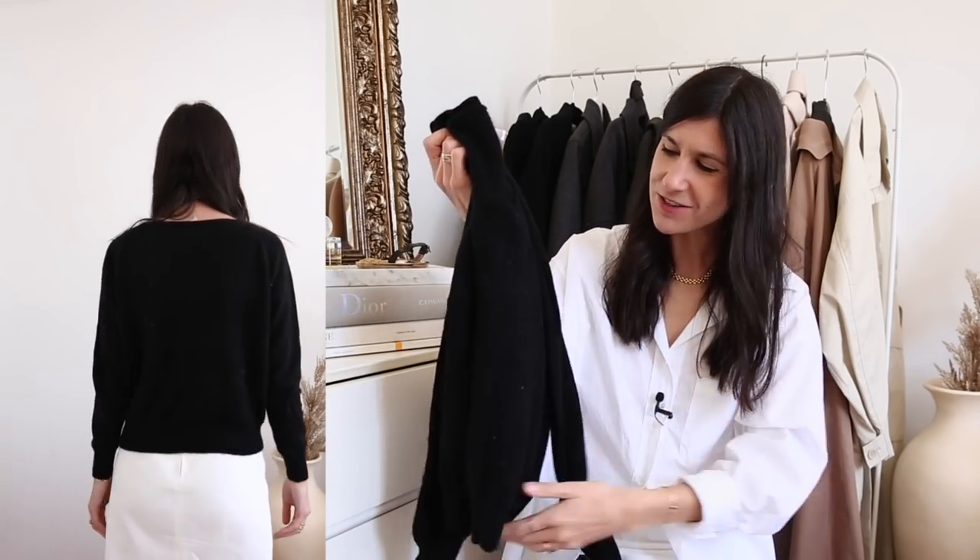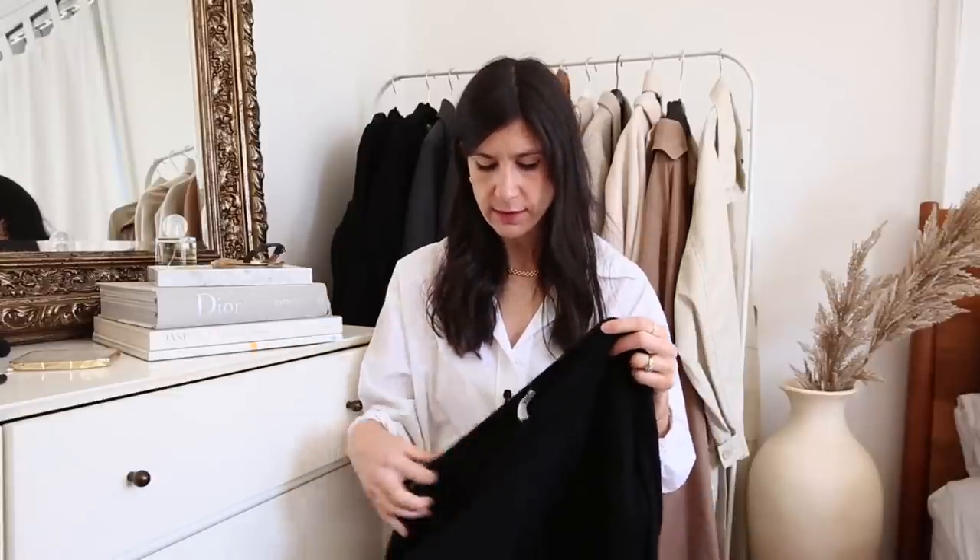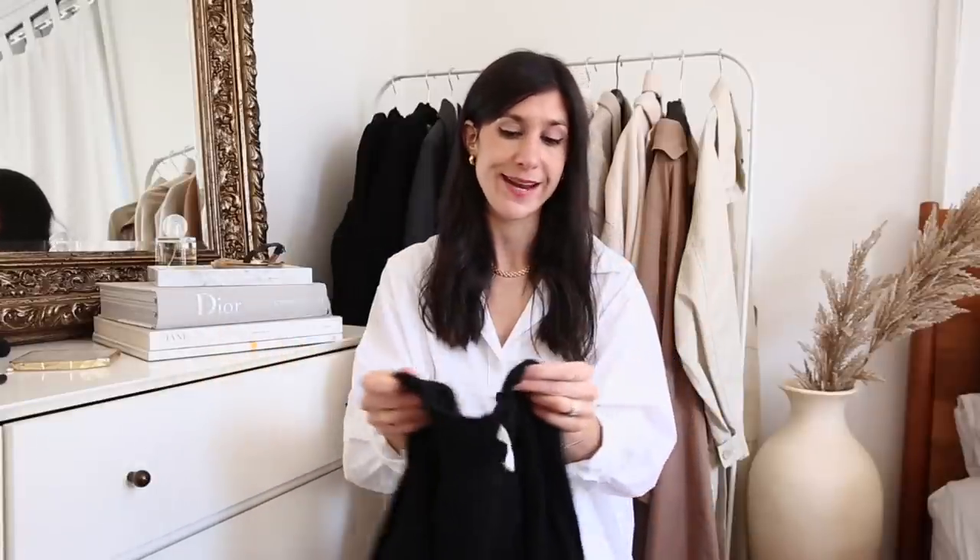A quick shout out to Lily Silk as well — their cashmere knits are really soft. This one I've thrown in the wash and it's gone so nice and fluffy. There's very minimal pilling, and they have some really interesting shapes. The particular one I have is a boat neck. They use Grade A cashmere, so I wanted to throw that in as an additional option if you're looking for other places to shop.